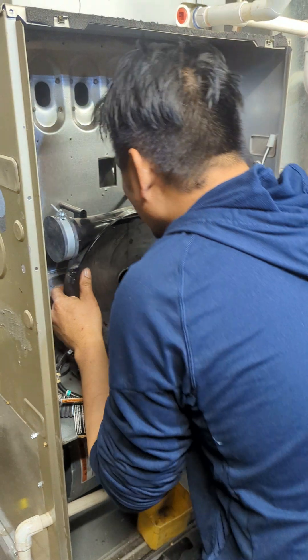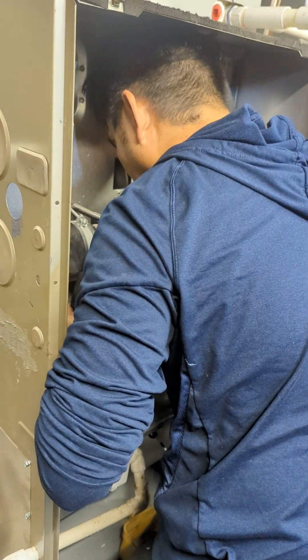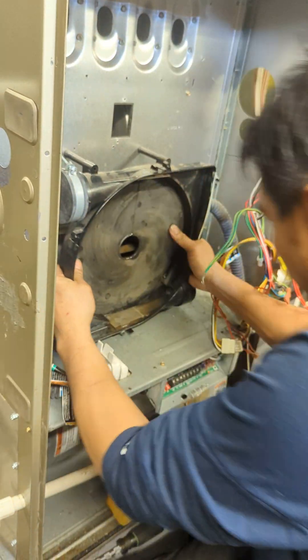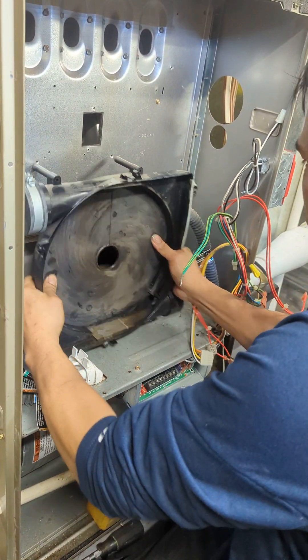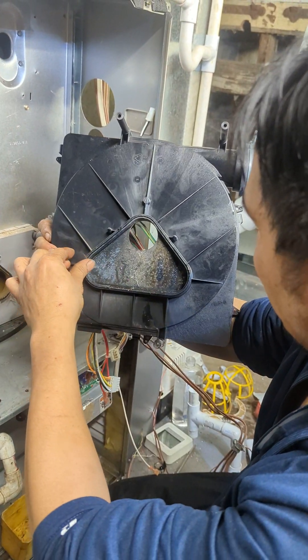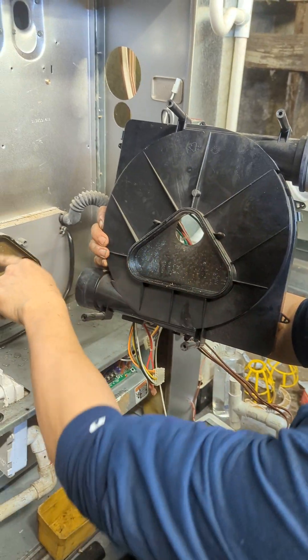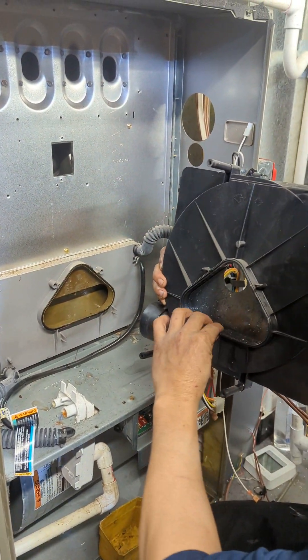There's no more exposed screws, so I'm gonna pull it out slowly. There you go. So we got that out. So this is just the guide to go in here, and it goes straight in.